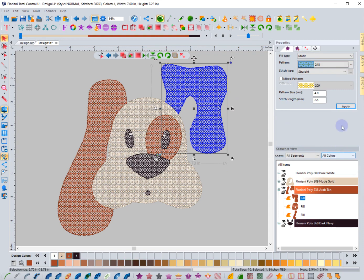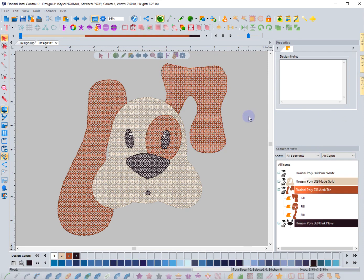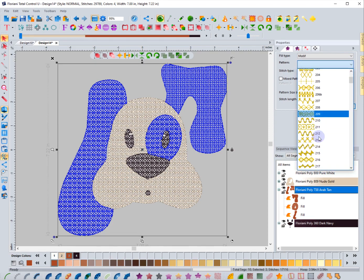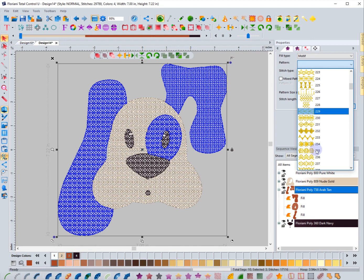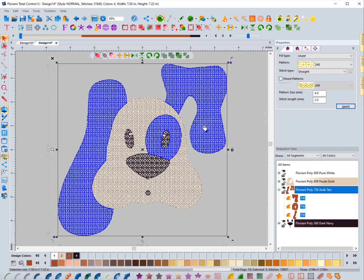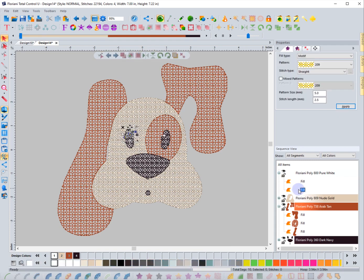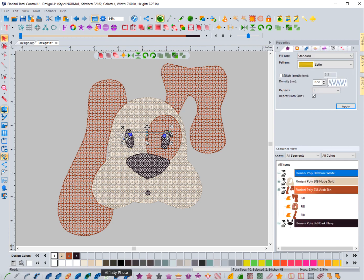If you really want something to stand out, you choose a more filled-in motif. This 247 would be very much like it — 248 creates a pretty cool pattern. I could select all of the brown and change the motif pattern to 248 all at one time, then hit apply. If I want more space in there I can change the pattern size, like six, and hit apply. That's going to open it up quite a bit. For something like the eyeballs, I might want to use auto satin for a satin stitch.